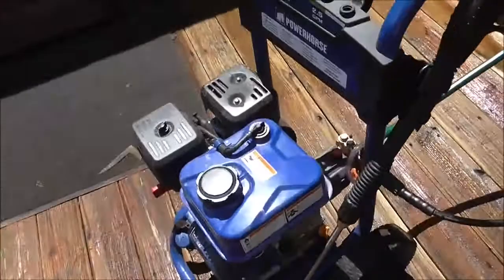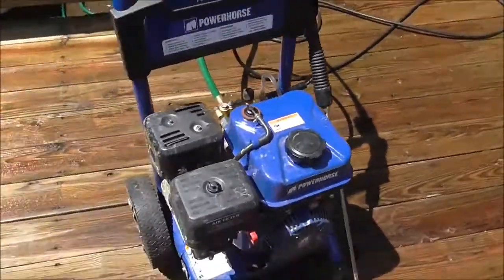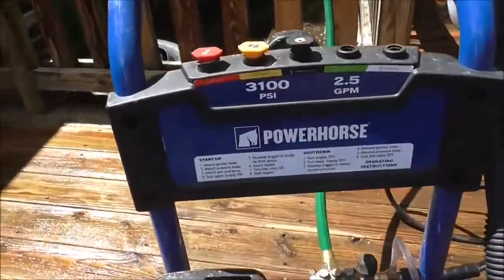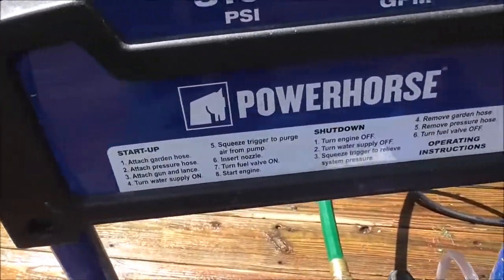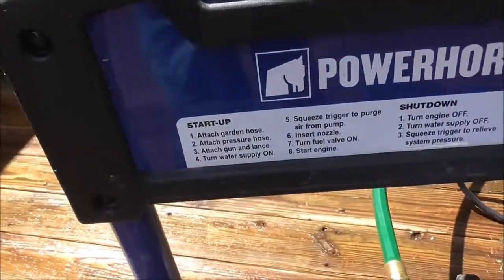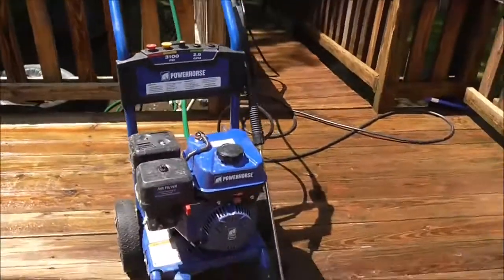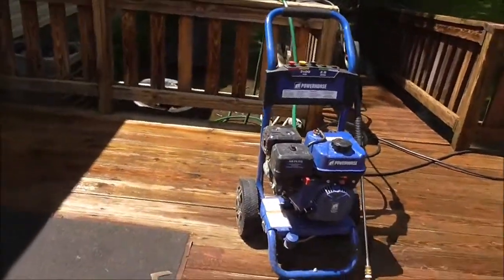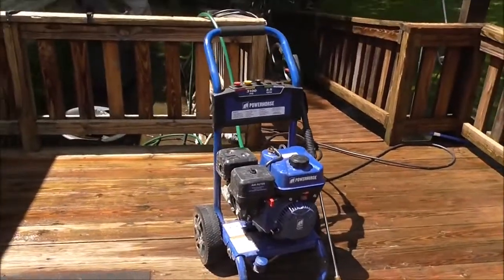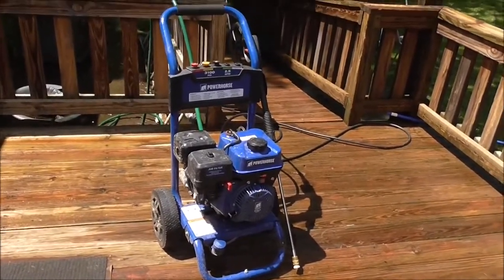Like they said, if you try to run this without any water flow, you're asking for trouble. It does give you startup instructions, but I already know how pressure washers work.